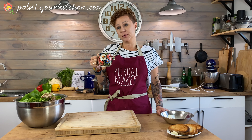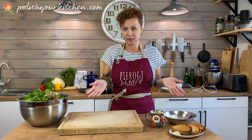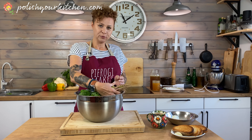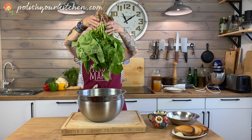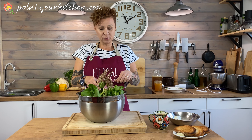It's springtime in Poland and I go to the market a lot. I look at what's available and that's how I decide what to cook. I went to the market yesterday and I found this beautiful sorrel. Look at it — it's gigantic, the size of my head. This is one bundle. So I decided to show you how to make sorrel soup today.